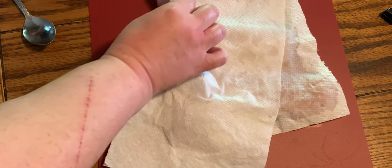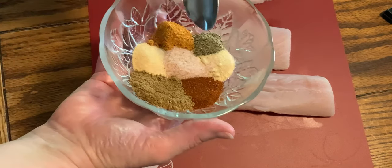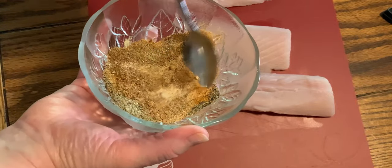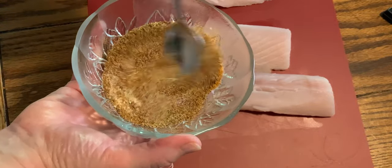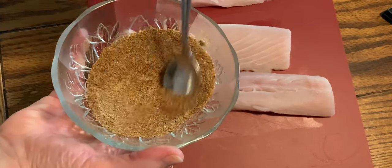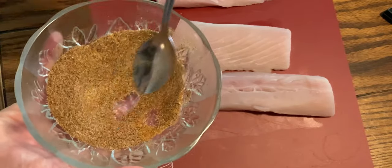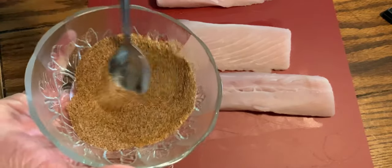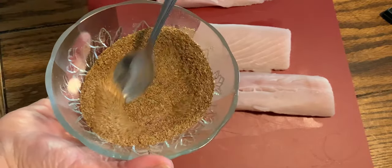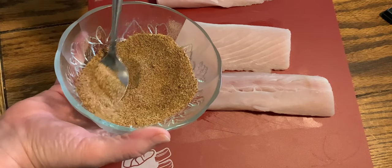Alright, once you get both sides pat it dry, you're going to mix that seasoning all together. Now you can change the seasoning up if you want. Put as much as you want in each. These were about a teaspoon and a half, a teaspoon on some. I don't measure a lot. I just kind of go with it and mix it together. And you can do the same and put your favorite seasonings on.